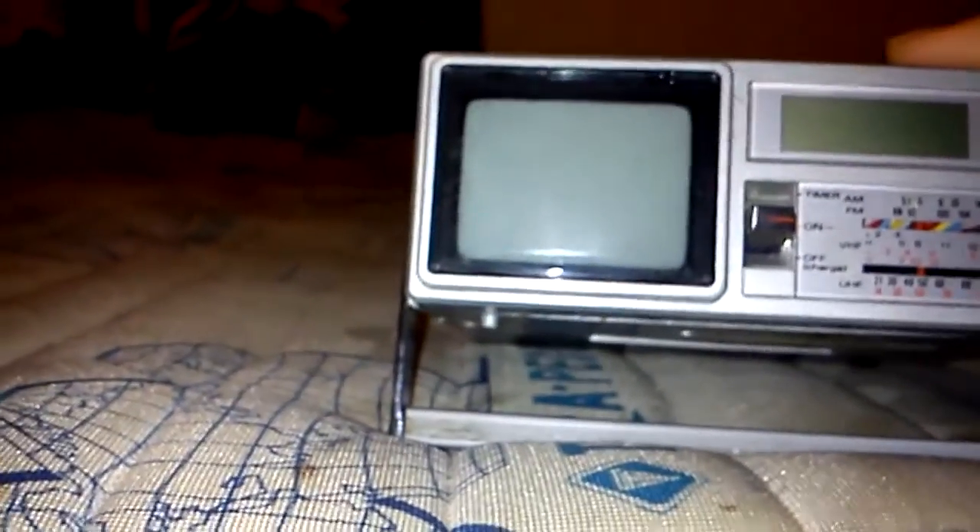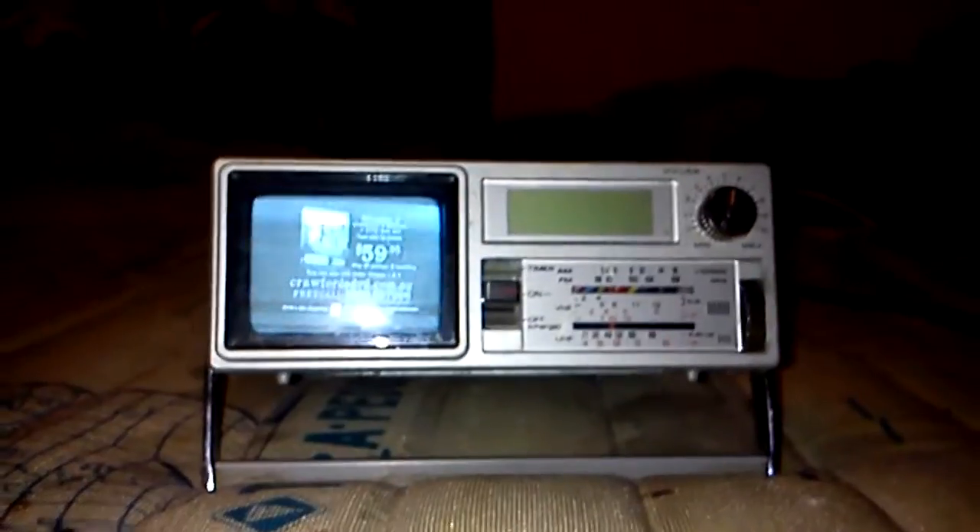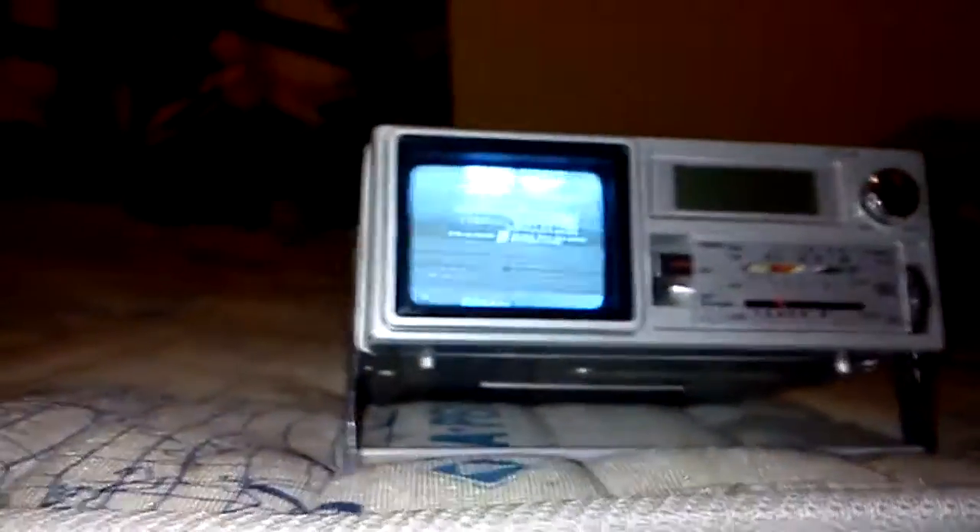I'll put it back on TV and try to get something again. And that's got it — back to VHF. And here's something. It's got a nice stand, so if you've got it on a desk or something, you can have the screen pointing at an upward angle. It also makes a nice handle.